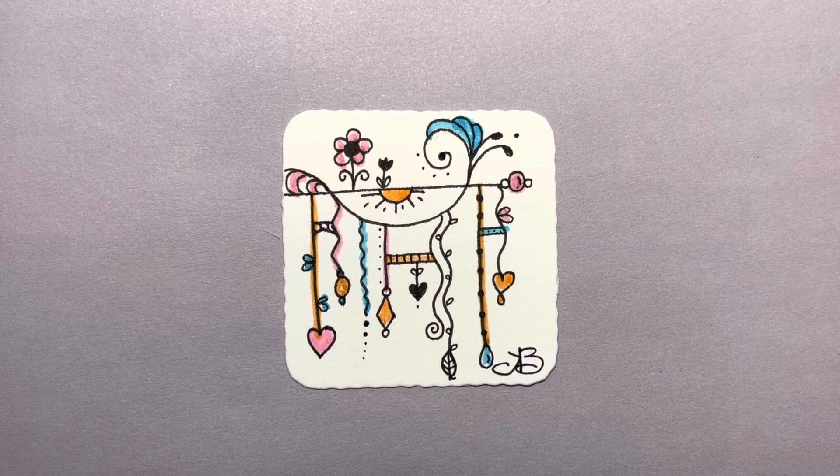Again, this is called a Zen Dangle. I will link below the books that I used as inspiration in case you would like to purchase them on Amazon. Thank you so much for following along, and have fun.